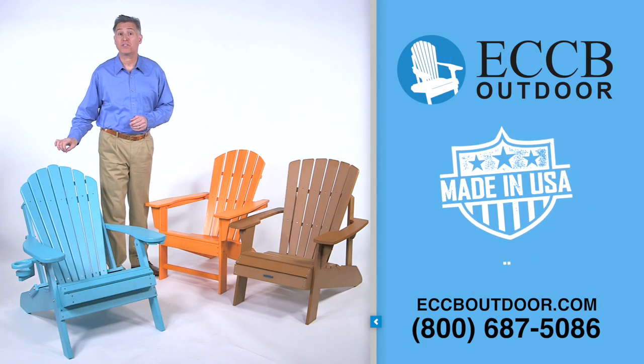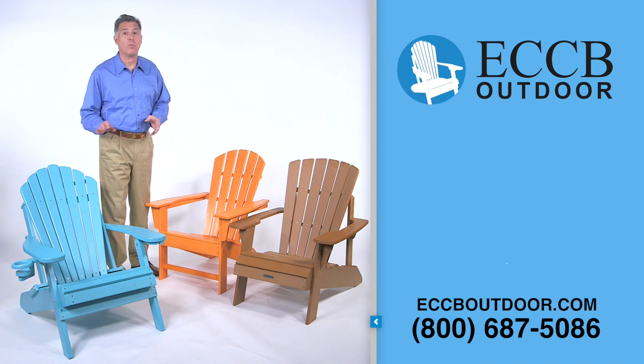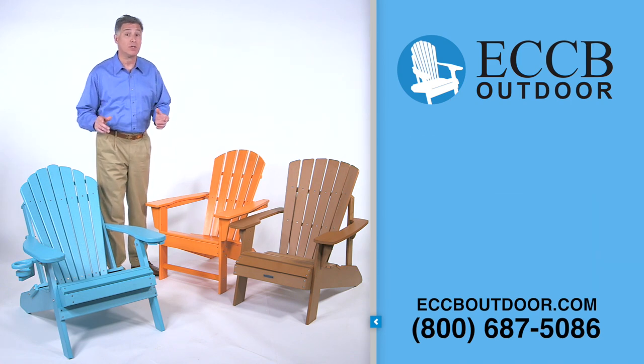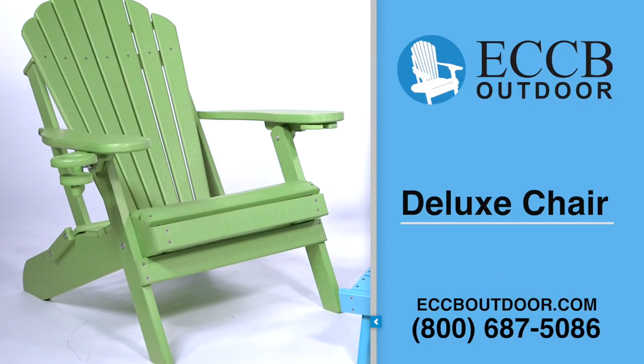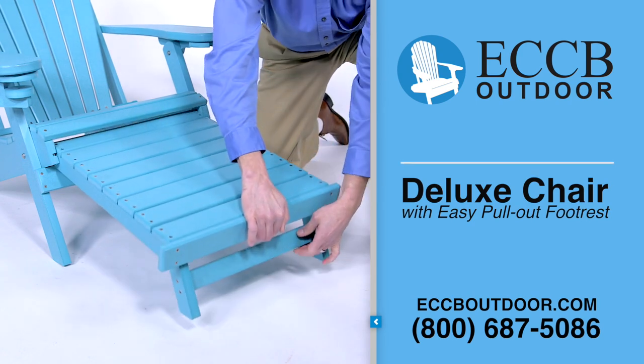Our Adirondack chairs are made in the United States from US poly lumber and available in a wider variety of in-stock colors than any other brand on the market, including textured wood grain finishes. We have two models: our deluxe chair and our deluxe chair with an easy pull-out foot rest for additional comfort.